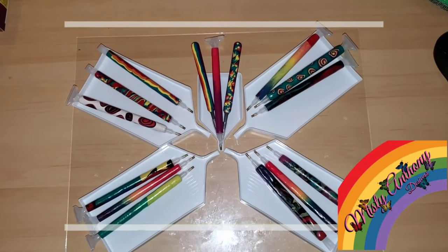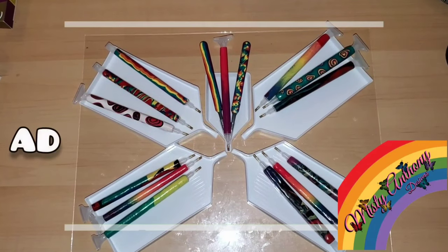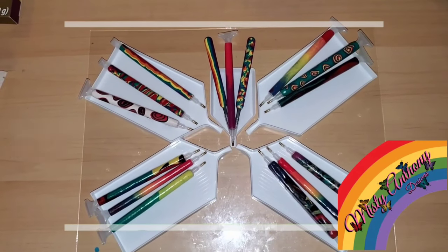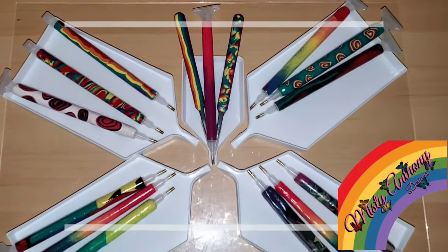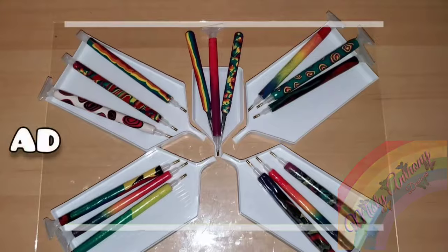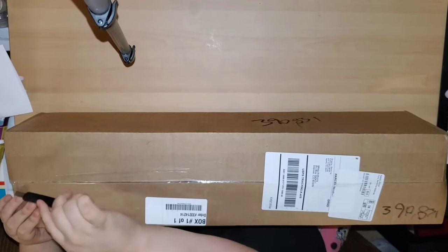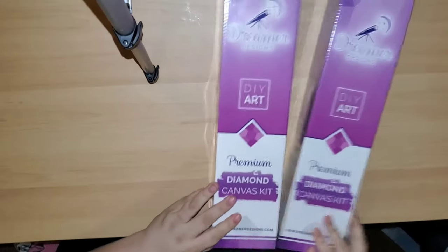Hi guys, just wanted to let you know I started selling custom polymer clay pens and tweezers. If you're interested, the link is in the description box below — look for the link for Makari — or you can message me on Instagram, Facebook Messenger, or email, which is also in the description below: misty_yt at yahoo.com. Now let's get back to the original video. I'm here today doing an unboxing for Dreamer Designs.